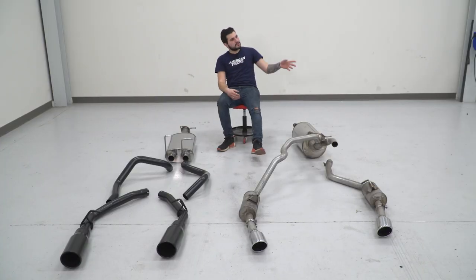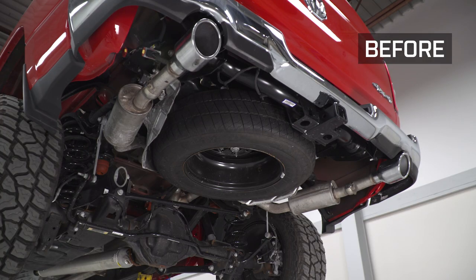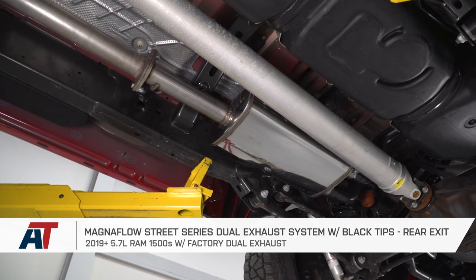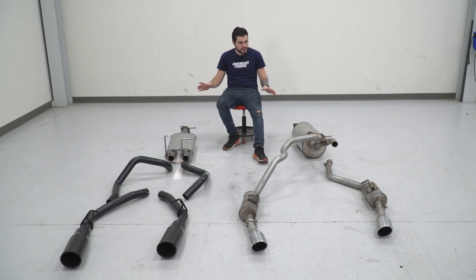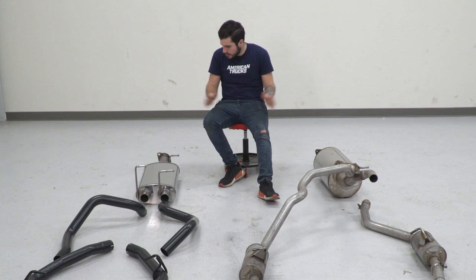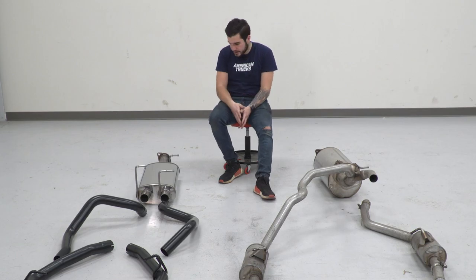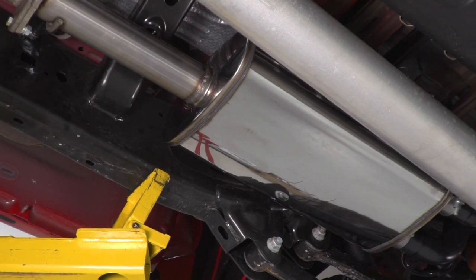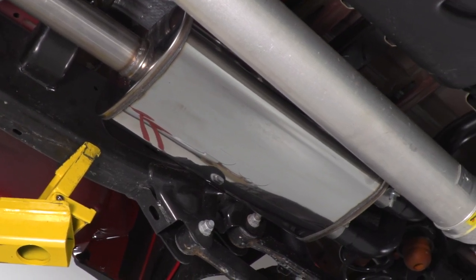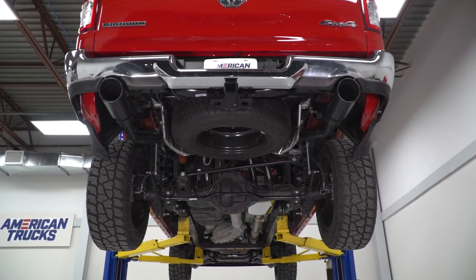We've got our factory exhaust off the 2019 5.7 Ram and it's on the ground next to our Magnaflow Street Series in black. Let me take you through some similarities and differences. As far as similarities go, expect OEM fitment — it's gonna fit just like your factory exhaust using the same OEM hanger positioning. As for differences, starting at the front you'll see a similar flange. You'll get a new gasket to replace the old one, and from there you'll also see 409 mandrel bent stainless steel going all the way back, which is more durable and corrosion resistant than your factory exhaust. There are spots on the factory unit like the hangers that are looking worse for wear.